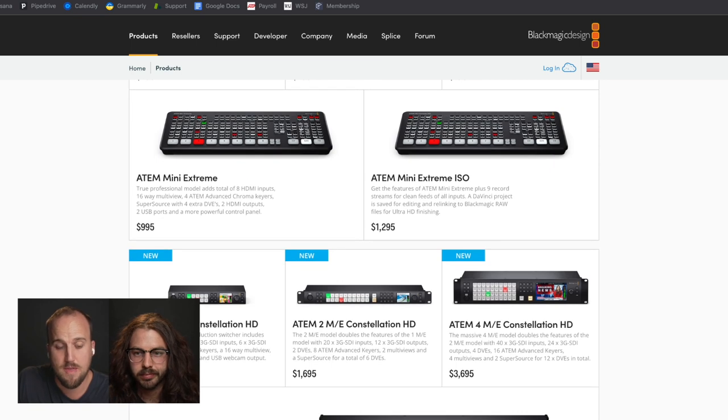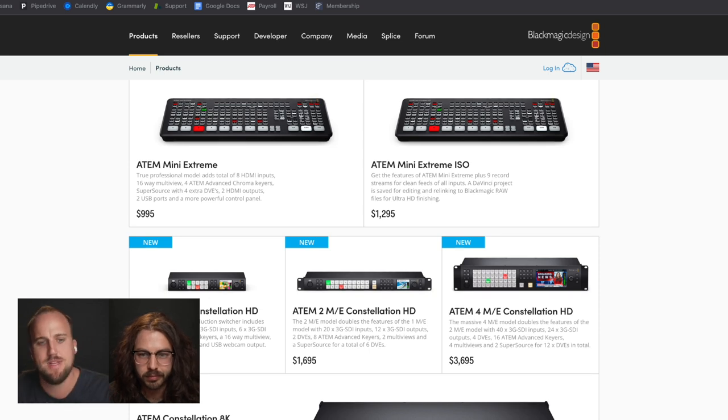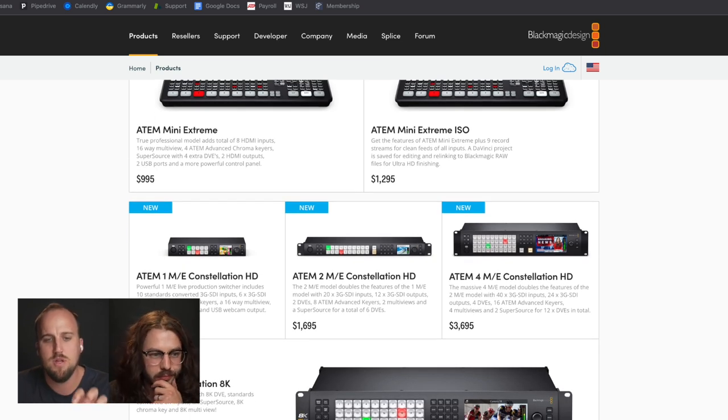What we used to use was the Television Studio HD, and this is kind of the updated version of that. It has all the things we would want — pretty much everything within an ATEM Mini Extreme, like the USB webcam feature and some of these nice conveniences. They finally put that tech in this rack-mountable compact switcher device. I'm pretty pumped about this.